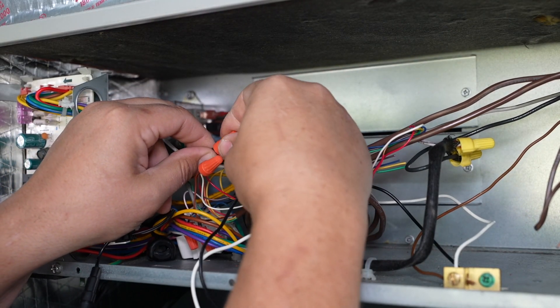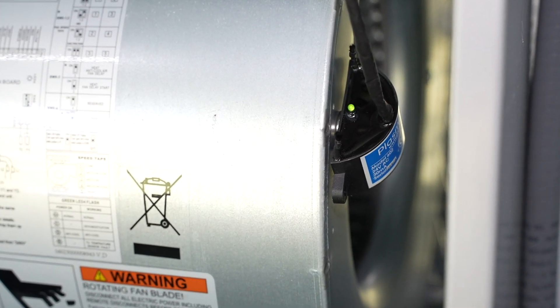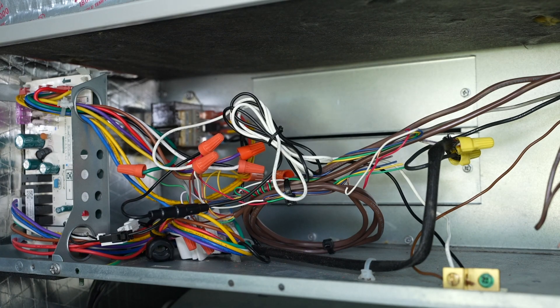Because this unit is 24 volts, we can just tap into the red power wire and the common wire. Once powered, the light on top of the unit will turn green, which means it is producing ions. Now route and dress the wires and that's it — the installation is complete.